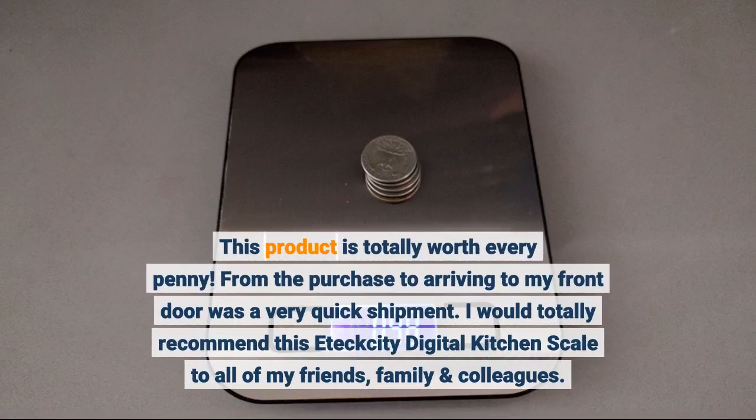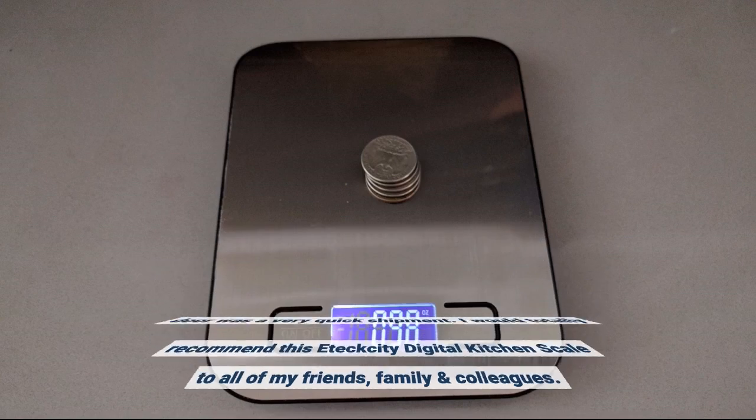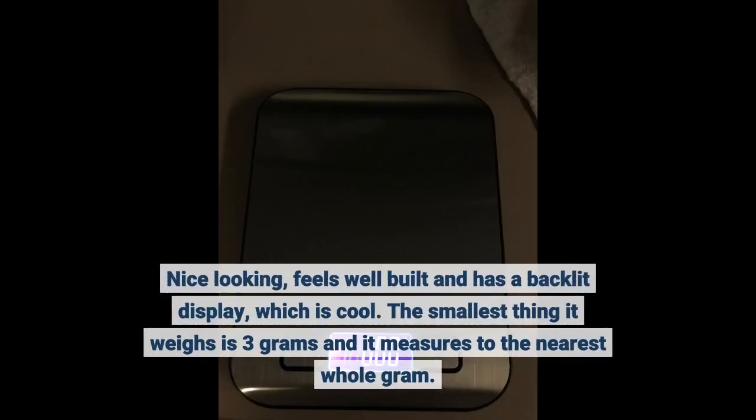This product is totally worth every penny. From the purchase to arriving to my front door was a very quick shipment. I would totally recommend this E-Tech City Digital Kitchen Scale to all of my friends, family and colleagues. Nice looking, feels well built and has a backlit display, which is cool.